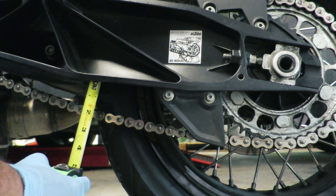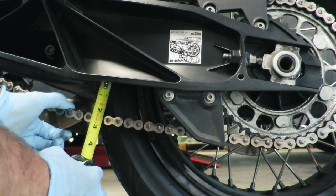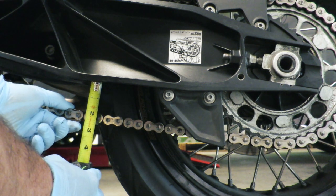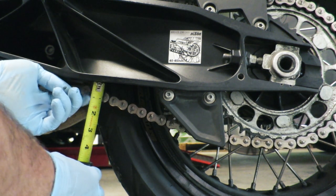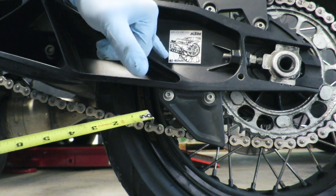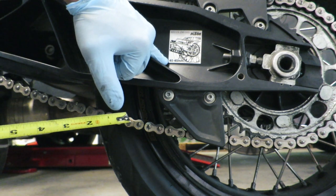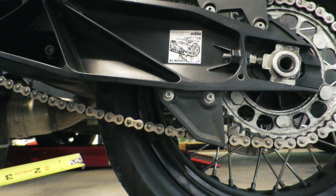The main way to check is grab your tape measure, hold it up against the bottom of the swing arm, pull down, get that measurement wherever you can line up there with a pin, and then pull it back up. Then you're going to subtract that smaller number from the bigger number, and if it falls within spec, you're good to go. If it's more or less, you're going to have to adjust your chain.